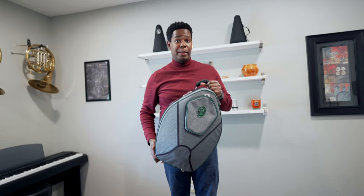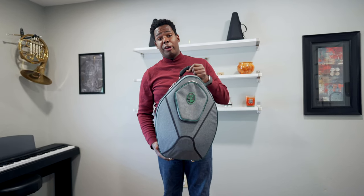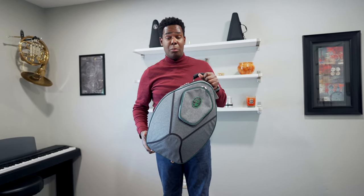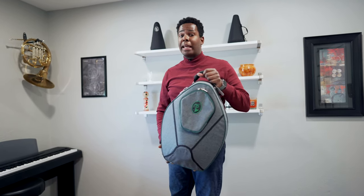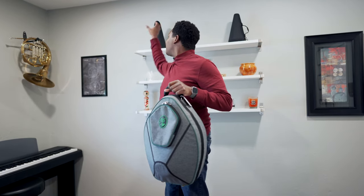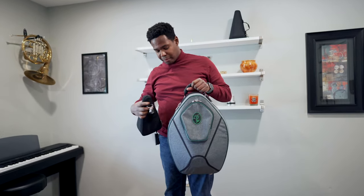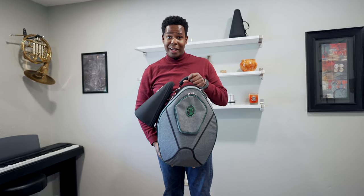This case doesn't have any room for mute storage, but I personally see that as a good thing. I would rather carry around a case that is smaller and more compact, especially when I'm traveling. And then when I get to my destination and I need a mute, or when I get to the gig and I need a mute, I just take my mute case and snap it right on.